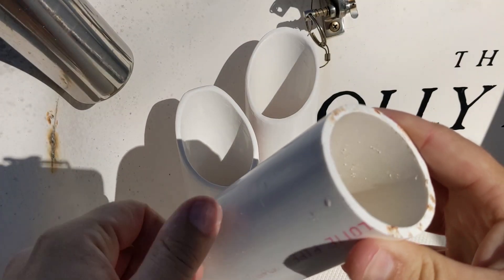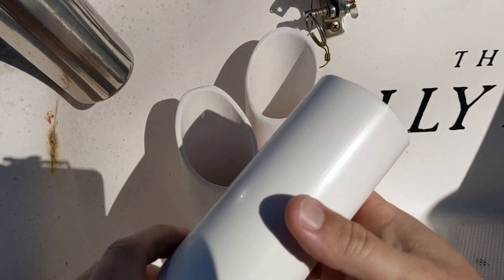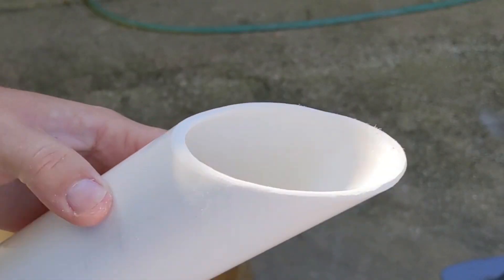I used the chop saw to cut these pieces and it did a pretty good job — they weren't too much of a mess. Then I used a Dremel with a sanding wheel on it to get them the rest of the way nice and smooth.